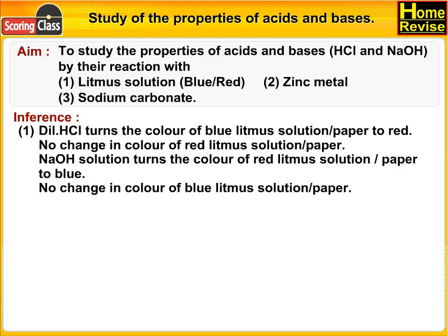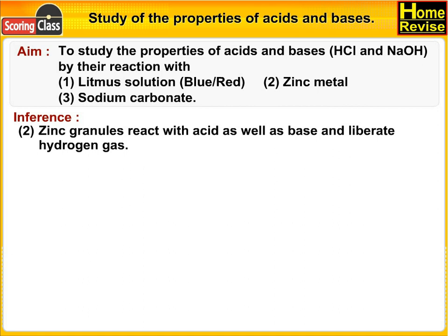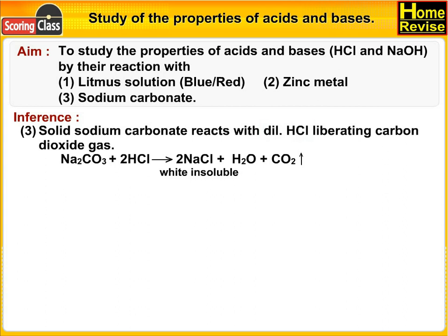Inference. Number 1: Dilute HCl turns the color of blue litmus solution or paper to red, with no change in color of red litmus. NaOH solution turns red litmus to blue, with no change in blue litmus. Number 2: Zinc granules react with acid as well as base and liberate hydrogen gas. Number 3: Solid sodium carbonate reacts with dilute HCl, liberating carbon dioxide gas.